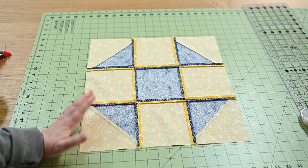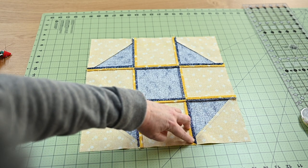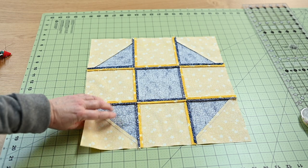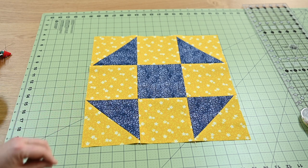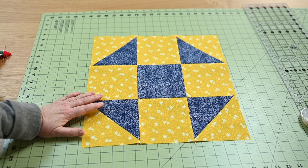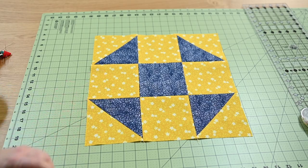Pressing seams open gives me a quilt top that lays very flat and lets me easily find where my points are as I piece this block into a finished project. I do have a project in mind for it, and I invite you to stick around and see where it winds up going. Thanks for watching.